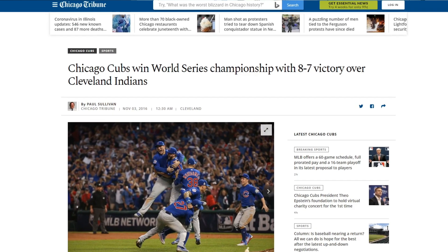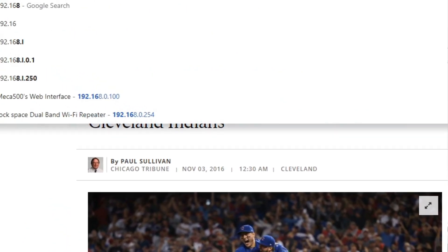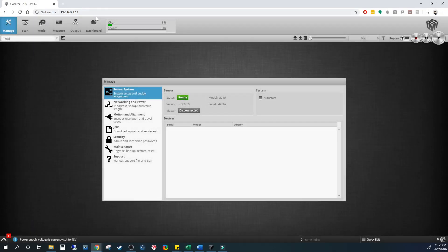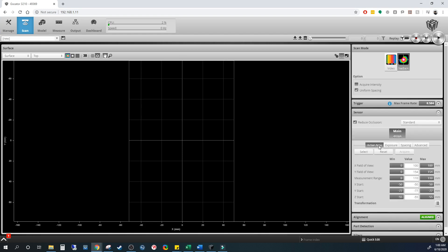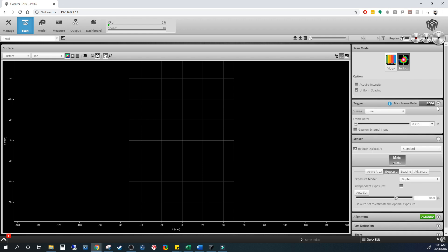Once the camera is set up, you can dig into the ecosystem and platform that LMI offers. The Gokator has an onboard processor and connects over a web browser simply via an IP address — no need for any costly external controllers, which is an advantage and a cost savings to the end user. On the scan tab, you're able to adjust features like active area, exposure, trigger settings, surface generation, and more.